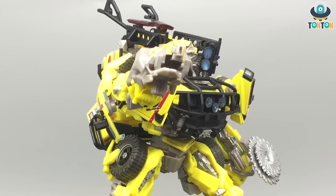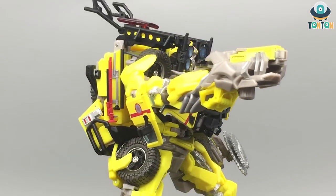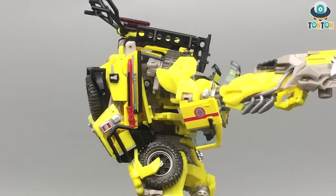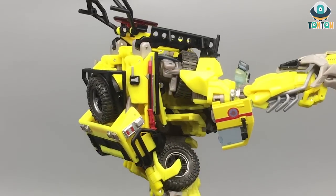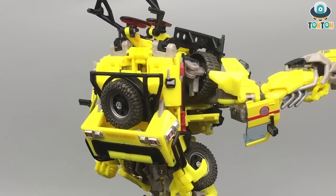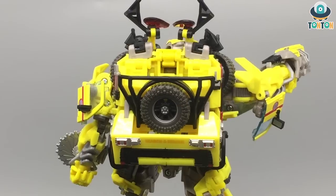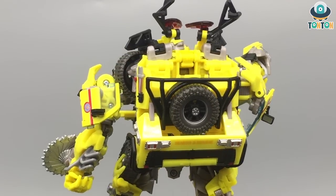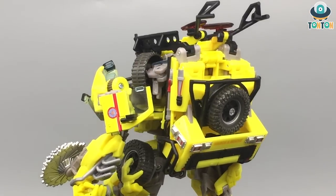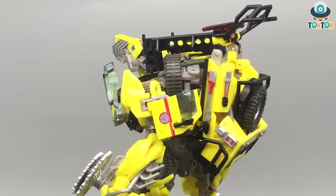So this is the conclusion of my MPM-11 Ratchet review. In my opinion, this is a really nice figure and the final piece for all of you who have been waiting for the MPM Autobot team from the 07 movie. He got some up and down points, but the backpack is not too bad. When you place him all together with the remaining Autobots, he looks really nice. I love his accessories — he's just a solid figure that you should have fun playing with.